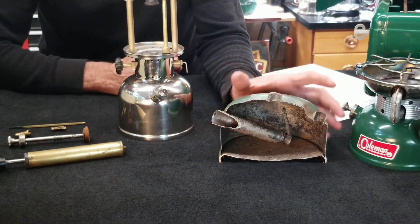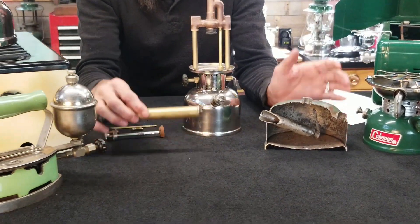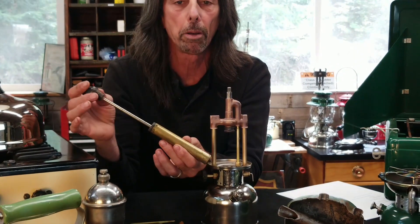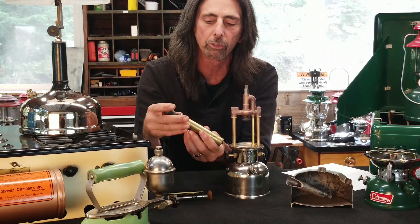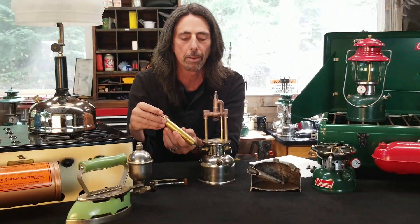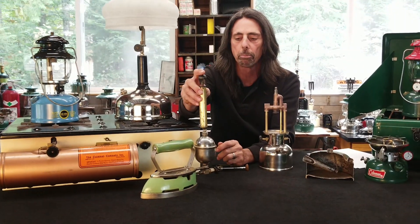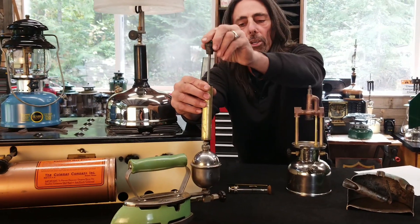The device we use to pressurize a fount is called the pump. Until the 1920s, all Coleman appliances had external pumps that look just like this. This pump is for an iron — it's a smaller one. They also made one that was a little bit longer for a lantern, and then a third type called the jumbo for the larger appliances. All you would do is place this on here and pump it up, and that would pressurize the fount.